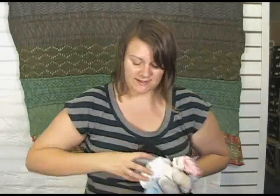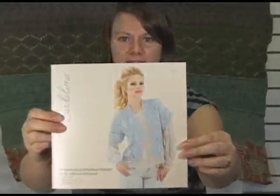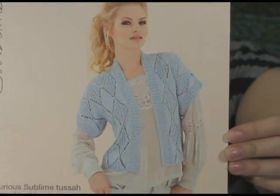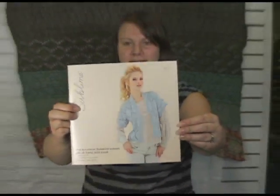I actually have a book here, because as usual Sublime has really wonderful pattern support to go with all of their yarns, and this one is specifically featuring Tessa Silk DK. You can tell that cover piece — gorgeous, absolutely beautiful. Every piece in this book is really lovely and has absolutely lovely drape to it.